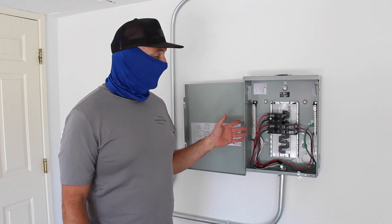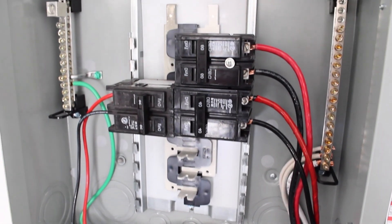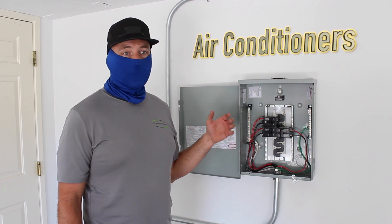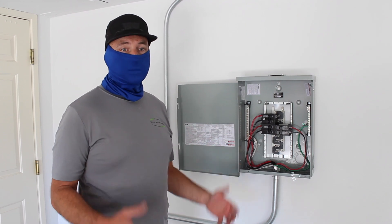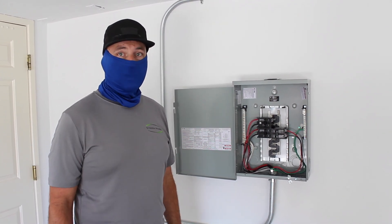This panel here contains the loads that are not going to be energized during a power outage. It has loads such as air conditioners, electric oven, and electric dryer. Those draw too much power and are in this panel here, which will not be energized during a power outage.